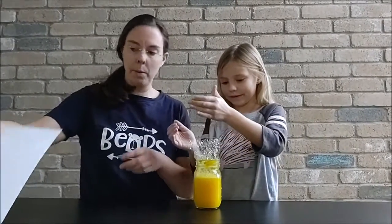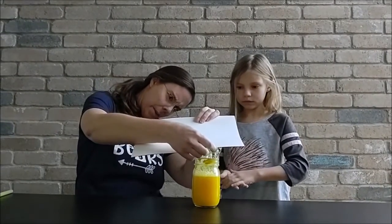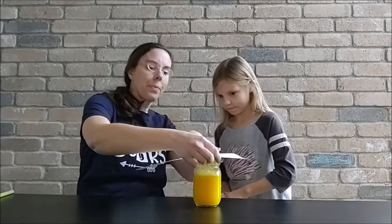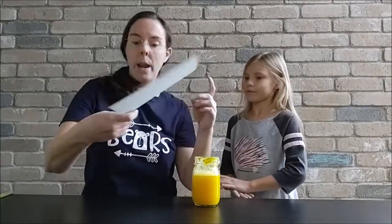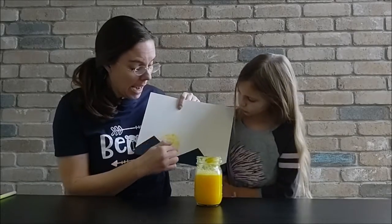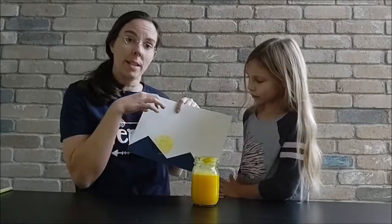I'm going to press the paper down onto the bubbles. So we have the yellow as our sun, and it's on top of our triangles to be the sunrise for our mountains. Now we're ready to add some blue sky and then some layers of pinks, purples, and oranges closer to the sun.